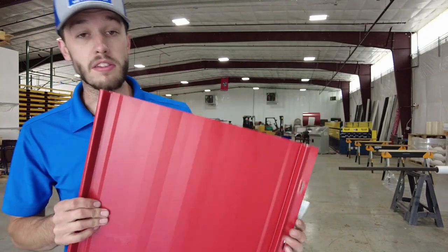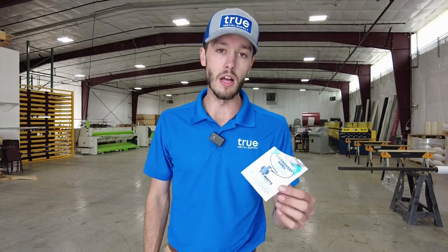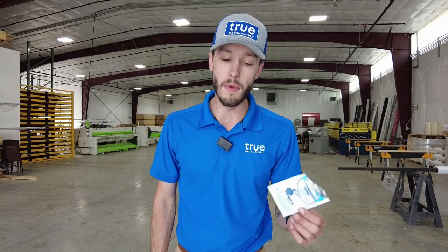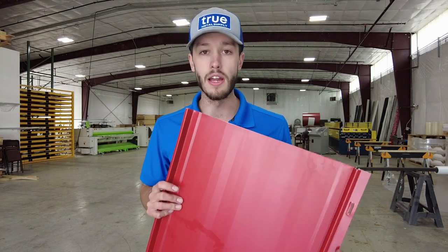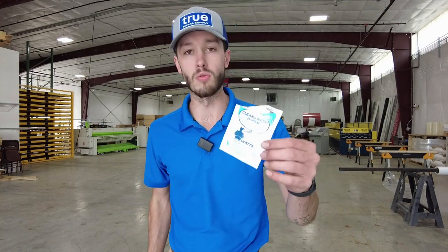Truly an amazing product. This is called Clean Sweep from Watts Removal Products, and we carry a whole line of Watts Removal Products on truemetalsupply.com. You can buy these online and easily remove graffiti and overspray, Sharpie, and other kinds of paint that get on your metal roofing or siding panels. Go to truemetalsupply.com today and pick up your Clean Sweep wipes.